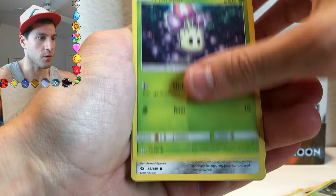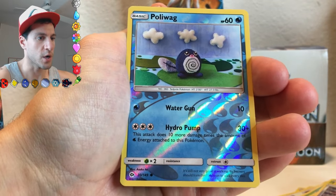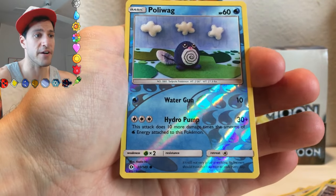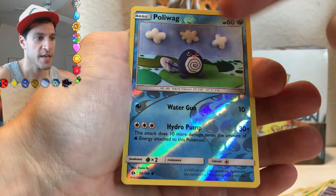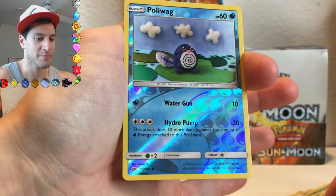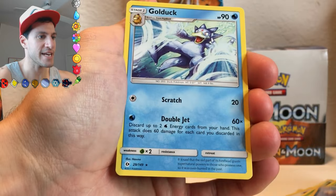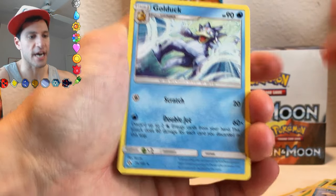Fomantis. Morelull. Skarmory again. Polywag is the reverse, and this is a very cool one. I noticed this in the box, but they actually — whether it's computer animated or they actually made a little diorama like that — I thought that was really cool. And the rare is a Golduck with a Kamehameha Wave attack.